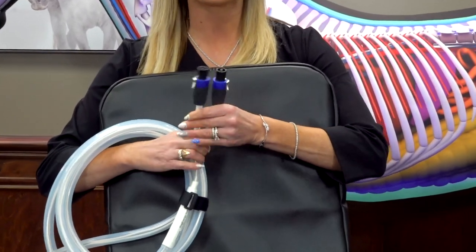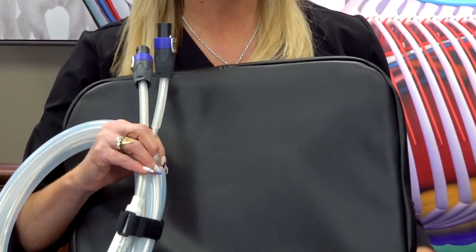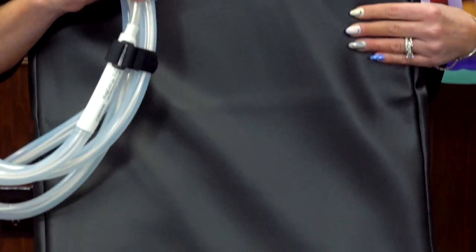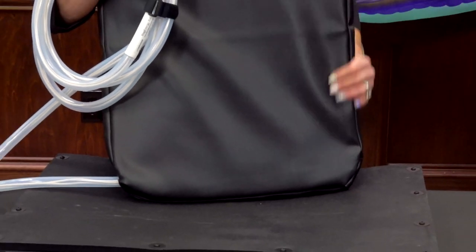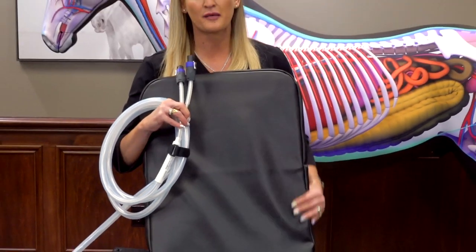So if you have a 2-plug machine and you are looking to get the next best thing in the world, this is the Mag Energy Mat, and colors may vary. So as you see, this one here is black, but there are also other colors based on availability of covers.